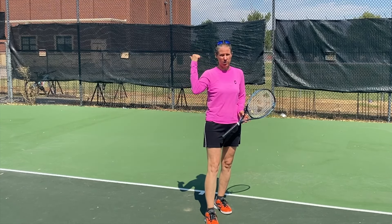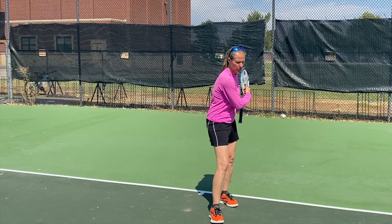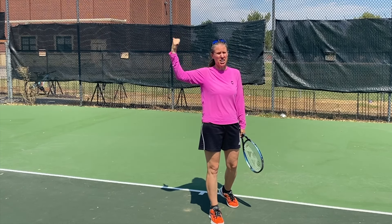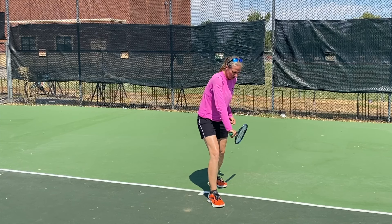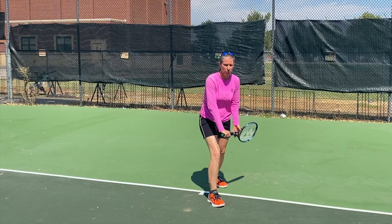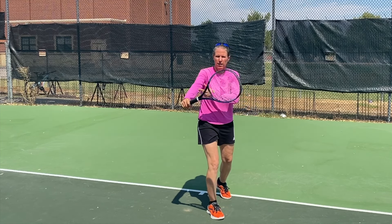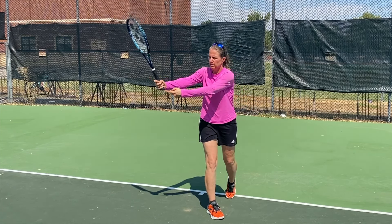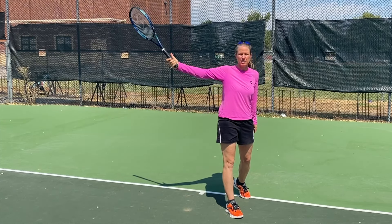The key to fix that mistake is to think about a hitchhiker. Your thumb wants to end up pointing behind you. As you're swinging up, the butt cap points towards the incoming ball, and you want to rotate the tip of the racket up so the butt cap actually points down. That way you're rolling over and brushing up to the ball, and if you're now sticking your thumb out — you've got the hitchhiker.